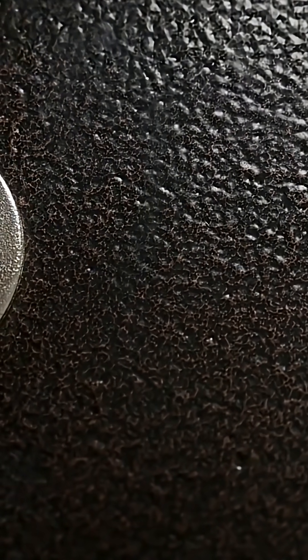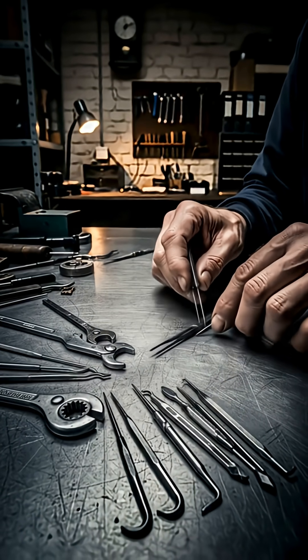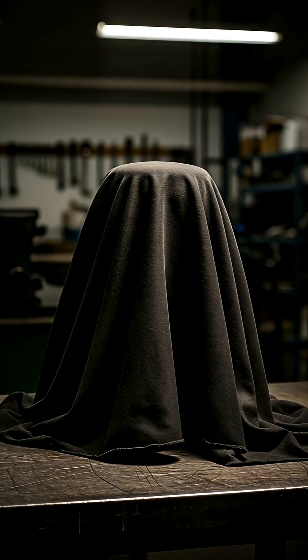Next, the electric pick gun. If the decoder is a scalpel, this is a jackhammer. Its vibrating needle strikes all pins at once, launching them past the shear line for pure speed. And the controversial bump key — a specially cut key that, when struck, transfers a jolt of energy to the pins. Its simplicity makes it notorious.